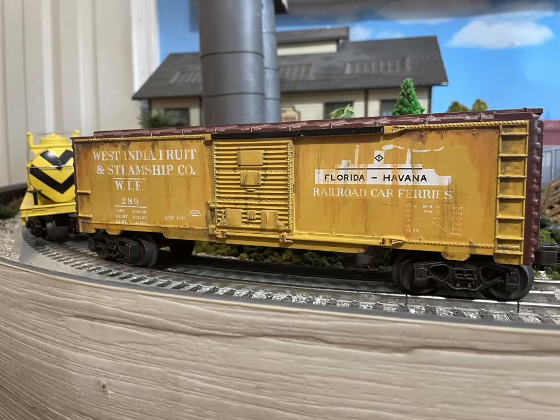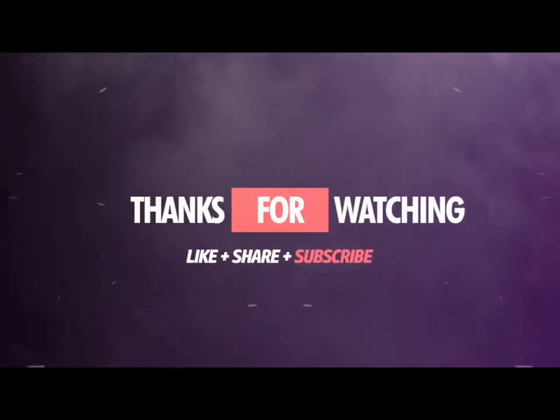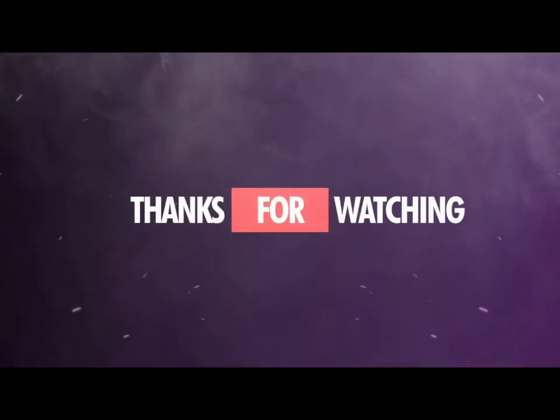If you want to see a lot of other conversions, go over to the channel Bob's Workshop — he does awesome jobs with these conversions. I hope you guys enjoyed this little conversion video. Happy railroading, bye bye!